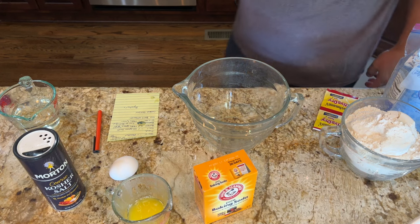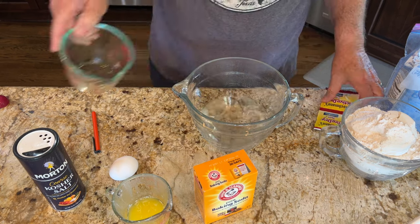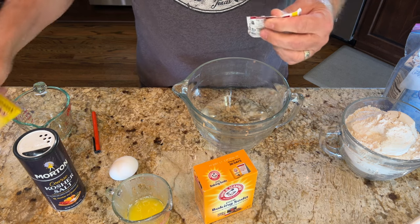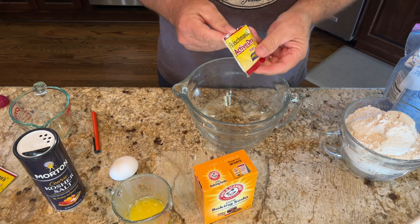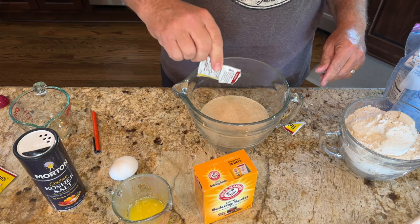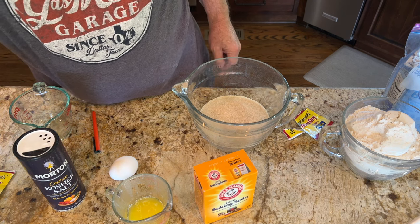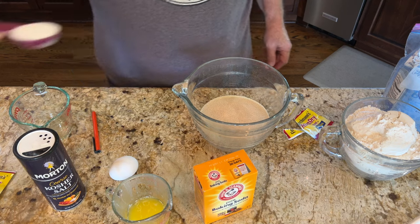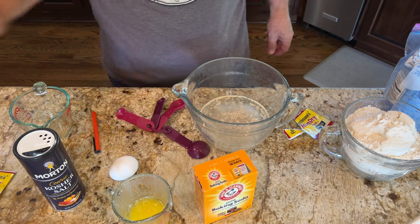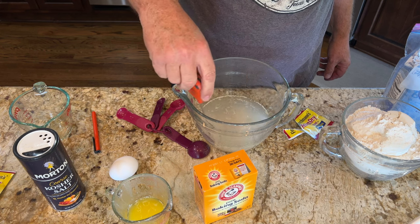First, take one and a half cups of warm water around 100 to 110 degrees and put that in a bowl. You want to warm the bowl first so it doesn't cool down your water. Then take one rapid yeast packet — you can get these at Dylan's or really any store — and add all of that in. Then we're going to add one tablespoon of sugar. You can use white sugar, brown sugar, or even honey — you're just giving the yeast something to eat so it starts frothing.